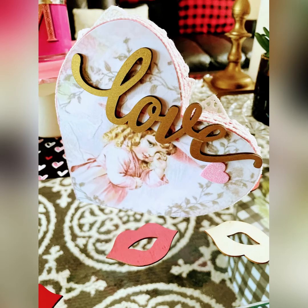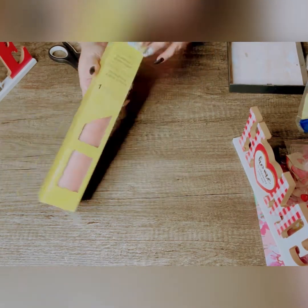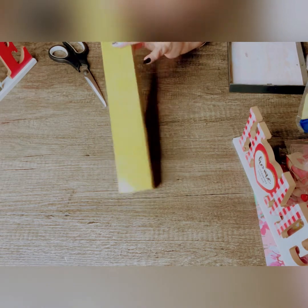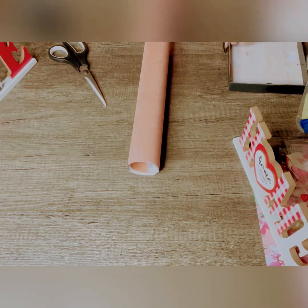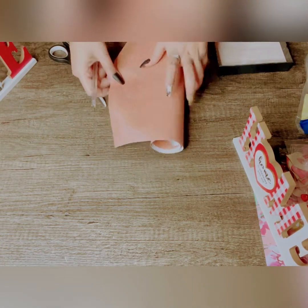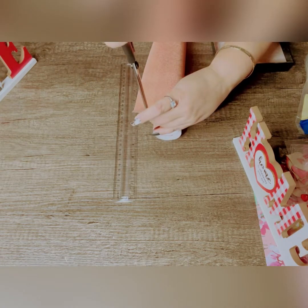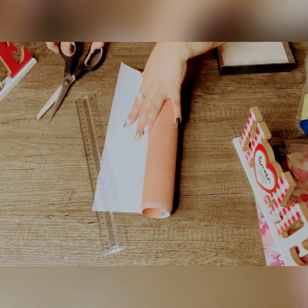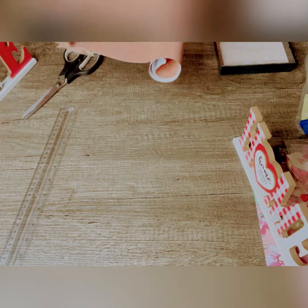Let's jump into the next idea. In this case I'm going to be using this vinyl from Dollar Tree — I love this vinyl because the color is pink but it's a real soft pink. I'm going to cut two strips, one and a half inch wide, two long strips.